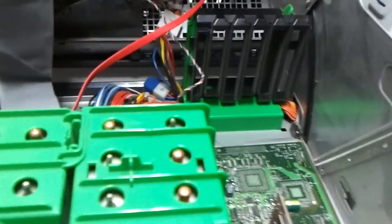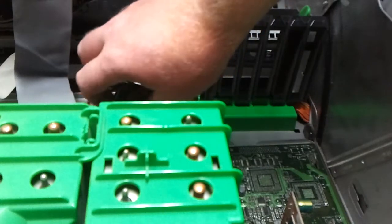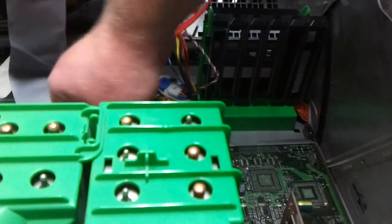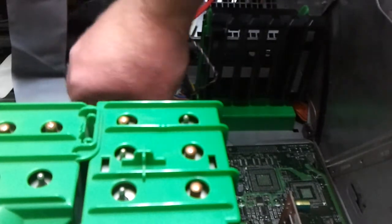At least I got it out. I just gotta unplug these now. Well, it's not out yet, but it's unattached from the server now.